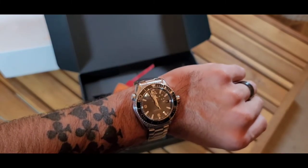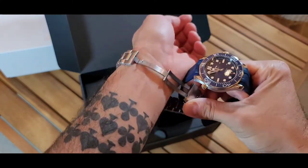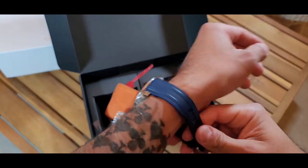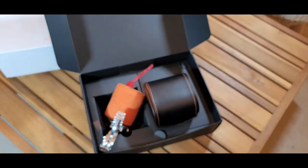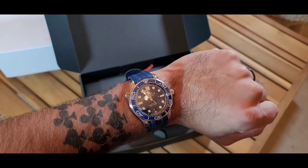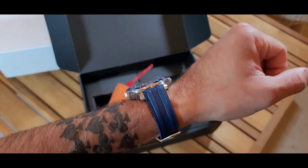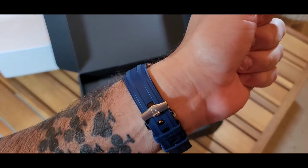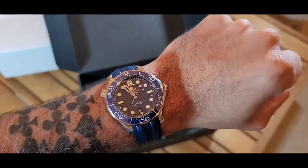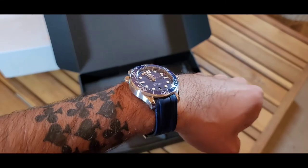Here we also have the Omega Planet Ocean — it belongs to my friend Charles, who loaned it to me so I can make a comparison video. I'll be making the review for that watch coming up soon. Let's put the Seamaster on — wow, I'm very impressed. It's everything I hoped for, definitely a keeper. I'll be putting this on a strap in the near future and show you some pictures.